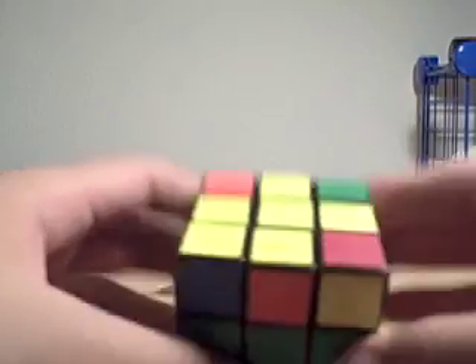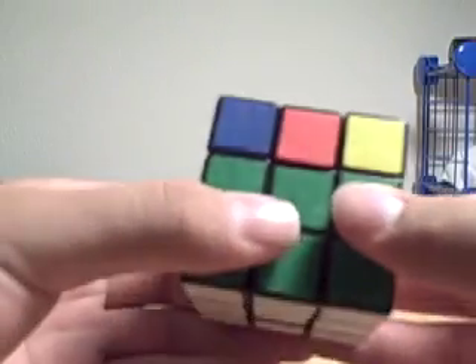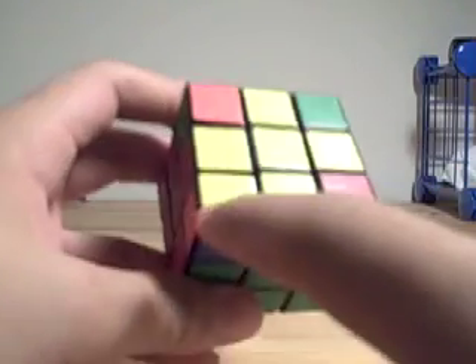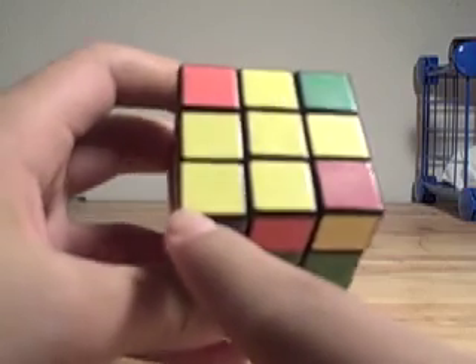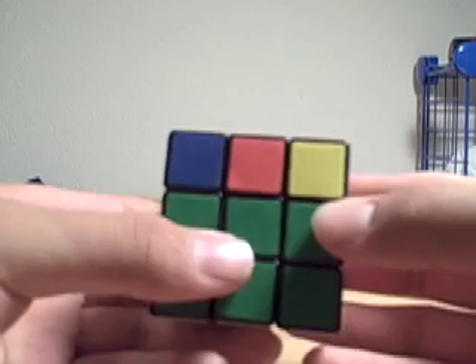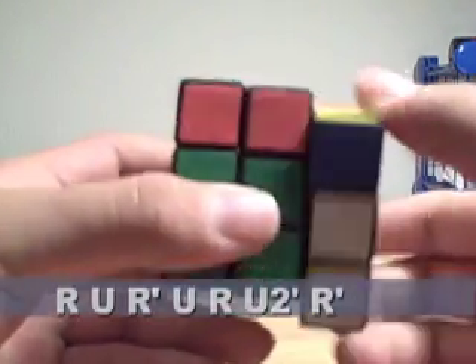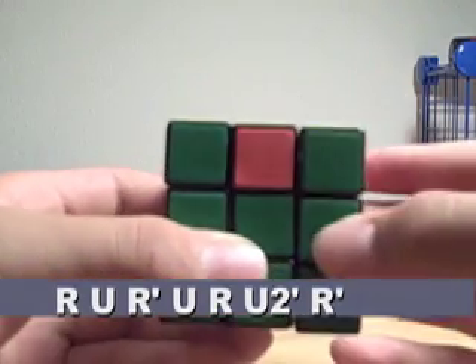Next, we have the Sune, which looks kind of like a fish. Hold it so the tip of the fish is in the bottom left corner, with the yellow piece there. The algorithm for the Sune is R, U, R', U, R, U', R'.